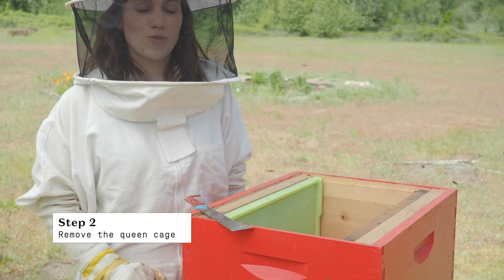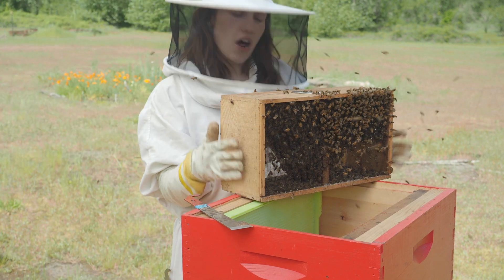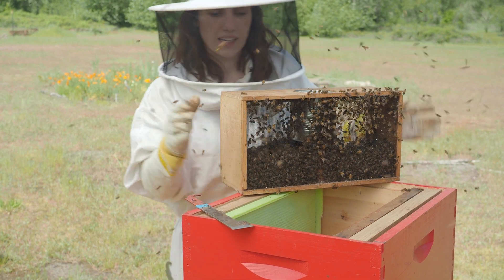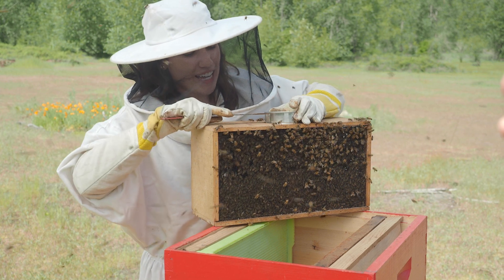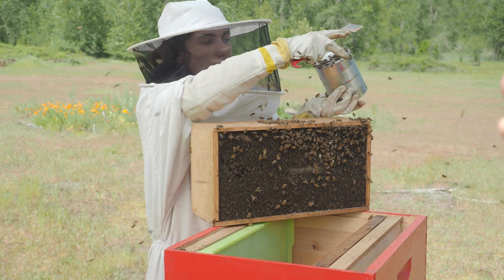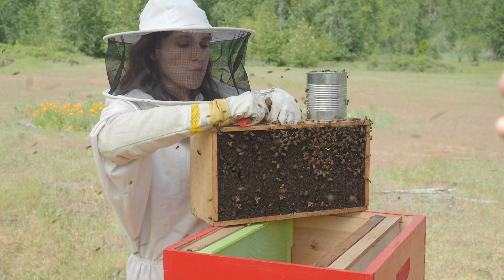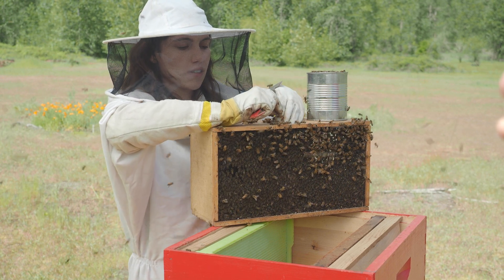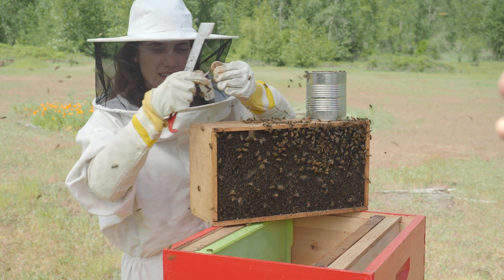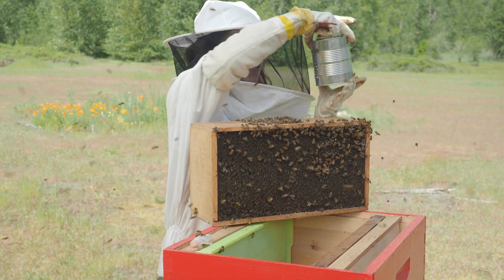The next step is to remove our queen cage. To do that I'm going to knock all of the clustered bees to the bottom of the package. Using my hive tool I'll work my sugar can out. Some bees are going to escape while you're doing this and that's okay. Then I'll remove the queen cage — fingers crossed I don't drop it. All right, we've got her. I'll set her safely to the side and put the can back in place.